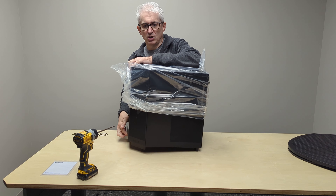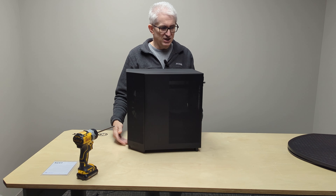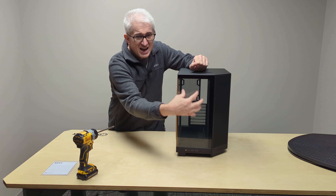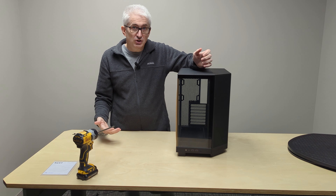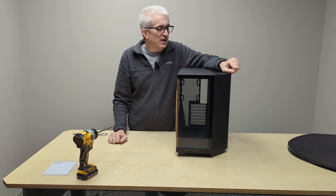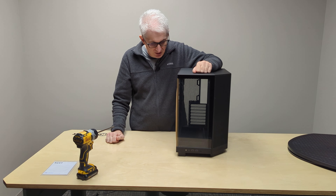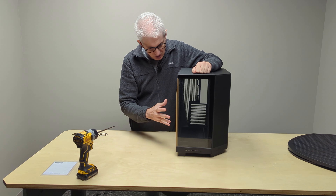A trend we saw seven or eight years ago — and I still see it today — is a glass front. That is attractive looking if you care about how your computer looks. A lot of people have a big variance on whether they care about what the computer looks like, but it's attractive, especially if you've done a good job on the inside.